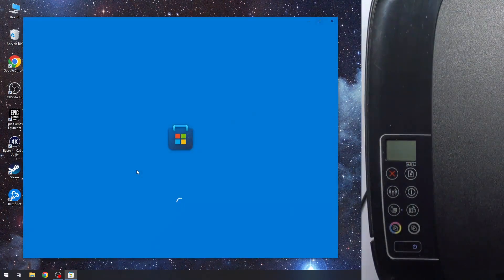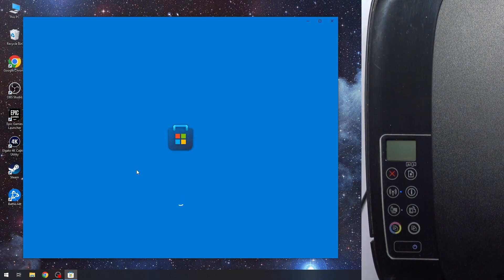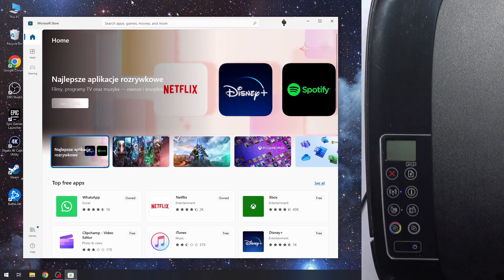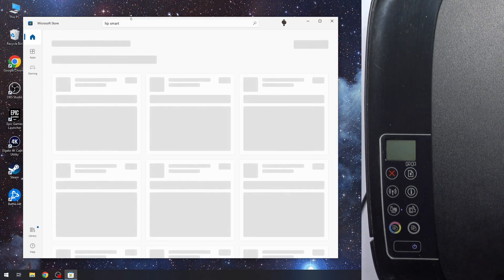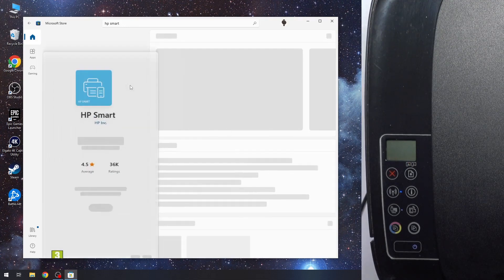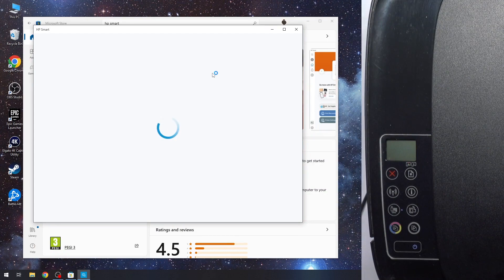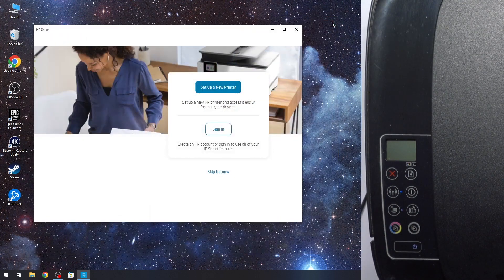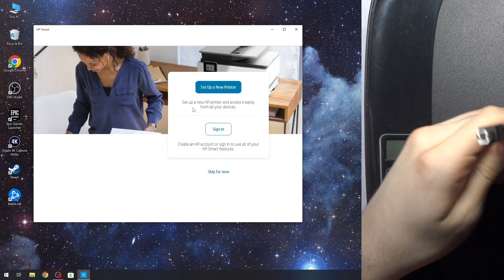First, you need to open the Microsoft Store. Open it, then find HP Smart. Find this application and click Open or Download. If you don't have this app, download it and click Accept All. Then here, choose Set up a new printer. But first, you need to connect your printer to your computer using a USB cable.